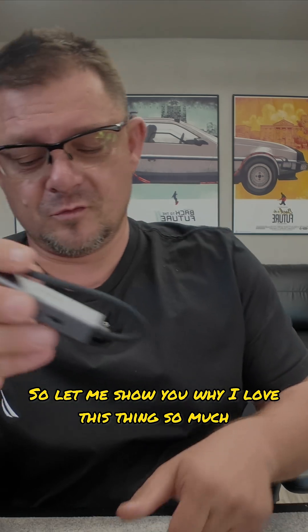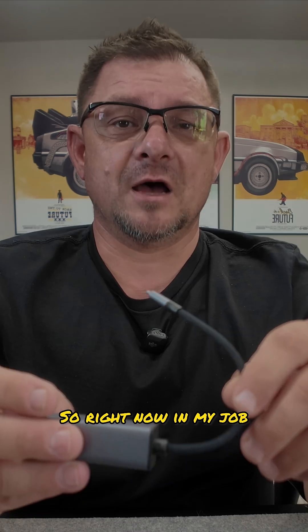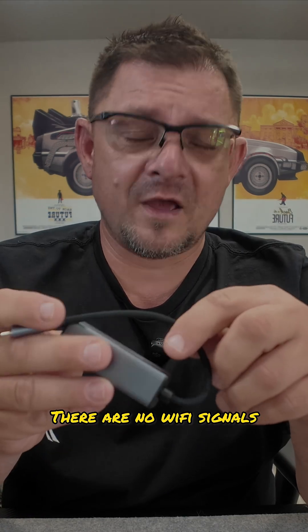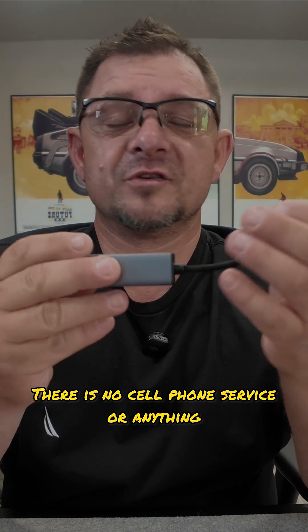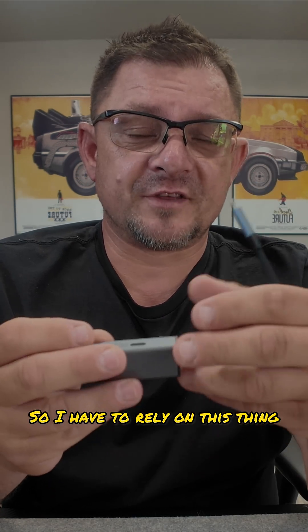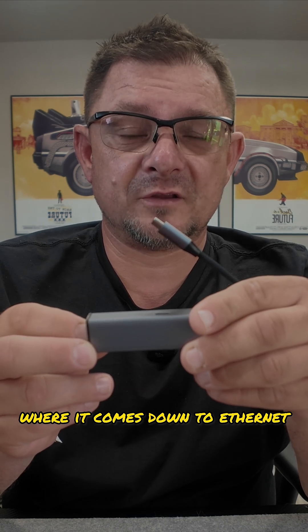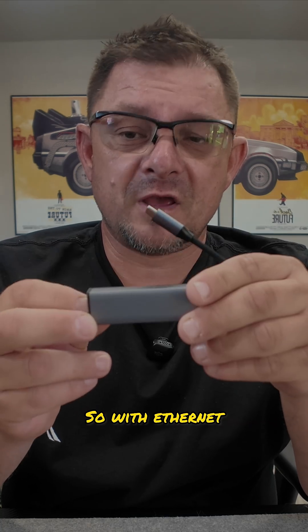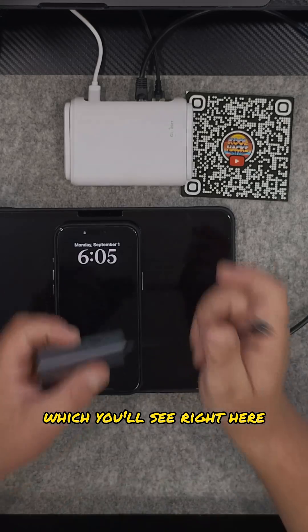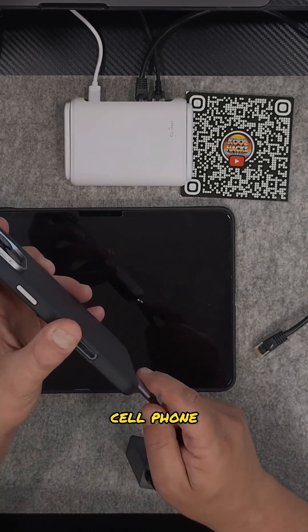So let me show you why I love this thing so much. In my job I go to a lot of factories where there are no wi-fi signals and no cell phone service, so I have to rely on this. The nice thing about factories is you have a lot of drops for ethernet, and with ethernet you can actually get your cell phone or your iPad to work. I'm gonna plug this into my cell phone.